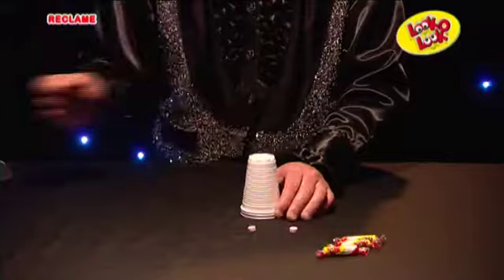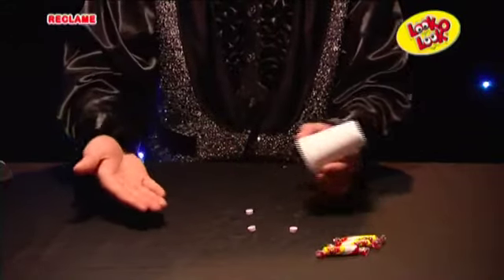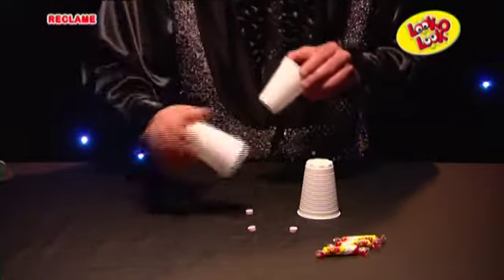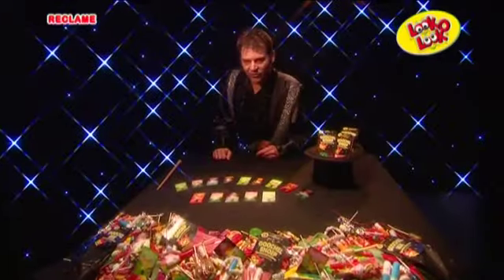Maak nu een goochelbeweging en tik op de beker. Til nu de bekers op en de vissie is door de beker heen getoverd. Herhaal de stappen en tover zo alle drie de vissies door de beker heen.